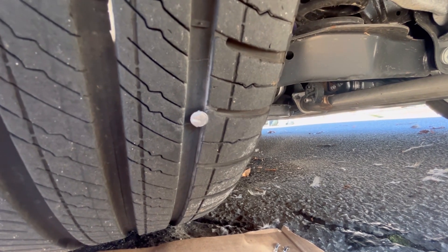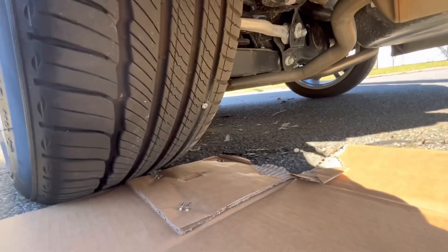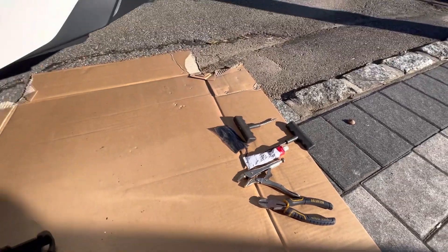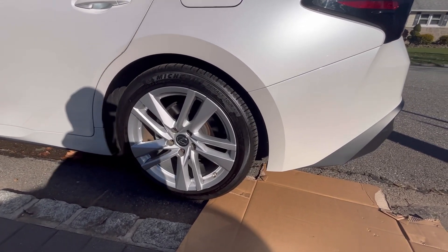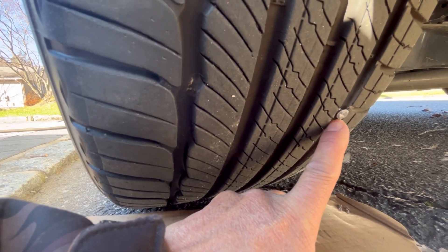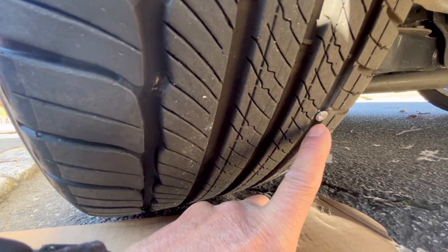We could just use a power drill and drill it out, but it doesn't have the threads anymore. So instead of driving all the way back to the dealership, I've got this — we're gonna plug it. Plugging is absolutely fine when the screw is on the flat tread. It would have been better if it was where the meat is, but this will work. It's a very small screw, not a big fat one with a big hole.